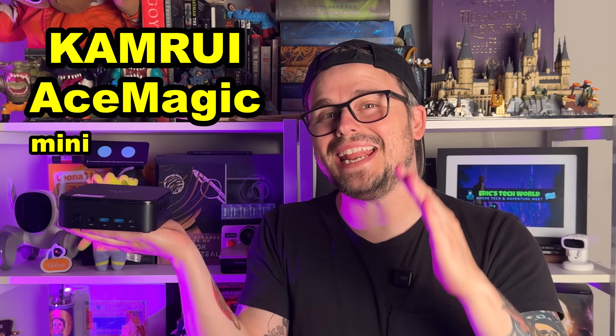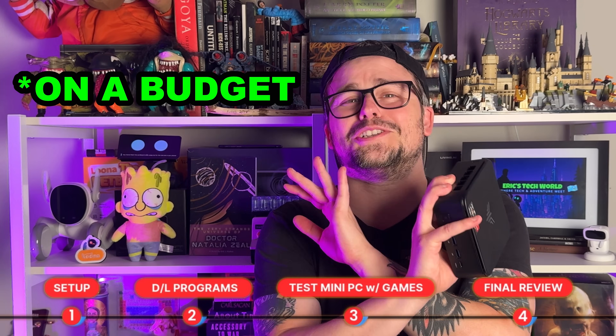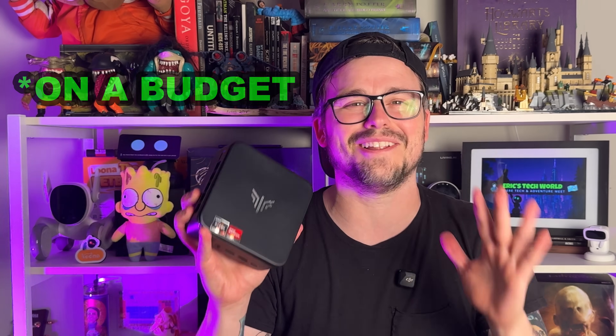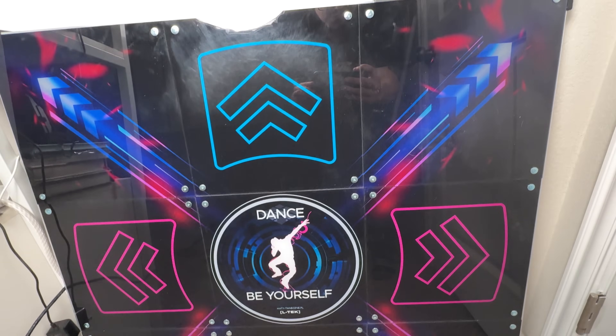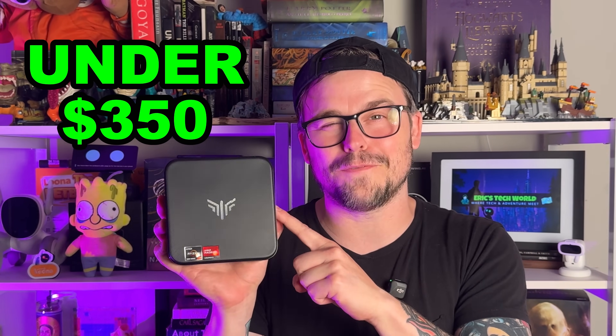This is the Ace Magic Mini Gaming PC. In today's video, we're going to be using this to build my dream gaming setup, which I have been wanting to do on this channel for such a long time. This is going to include running Steam as well as StepMania so I can finally put my DDR pad to good use. Can this gaming PC that is under $350 really run all of this stuff? Well, let's find out.